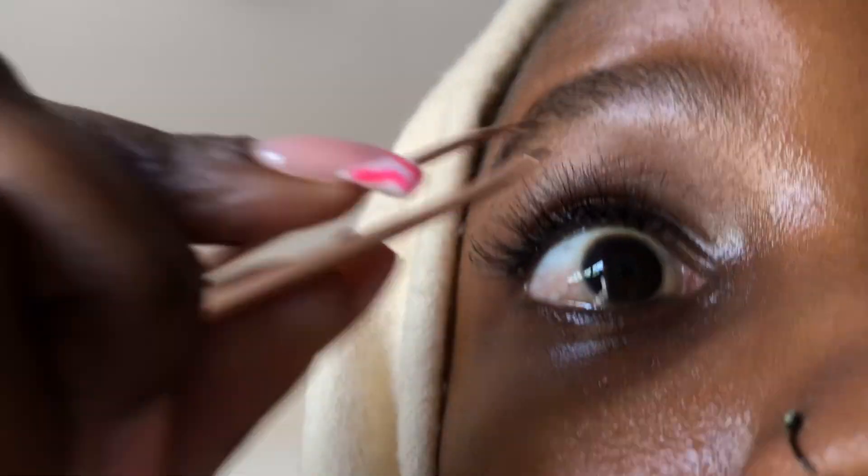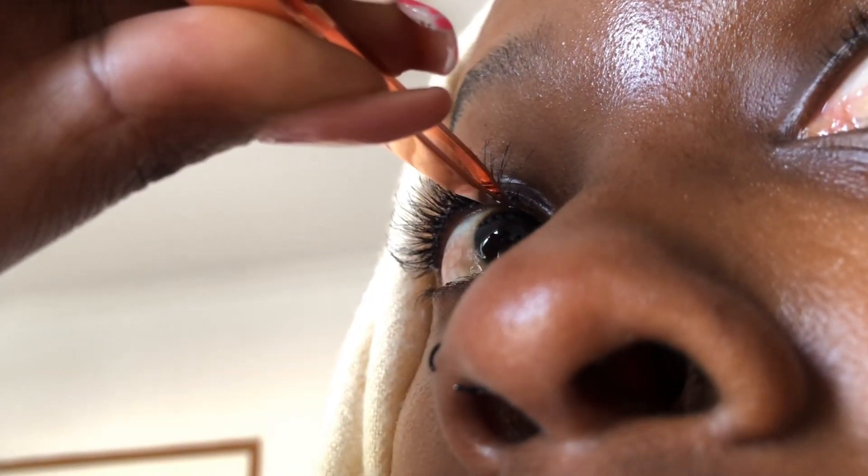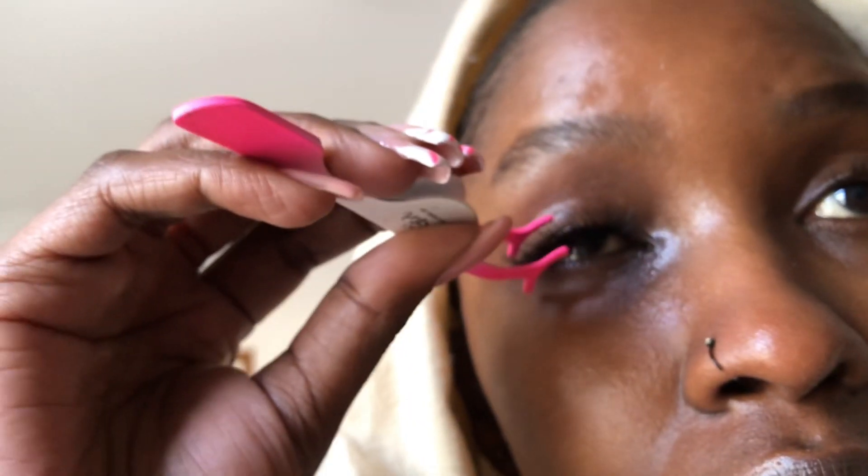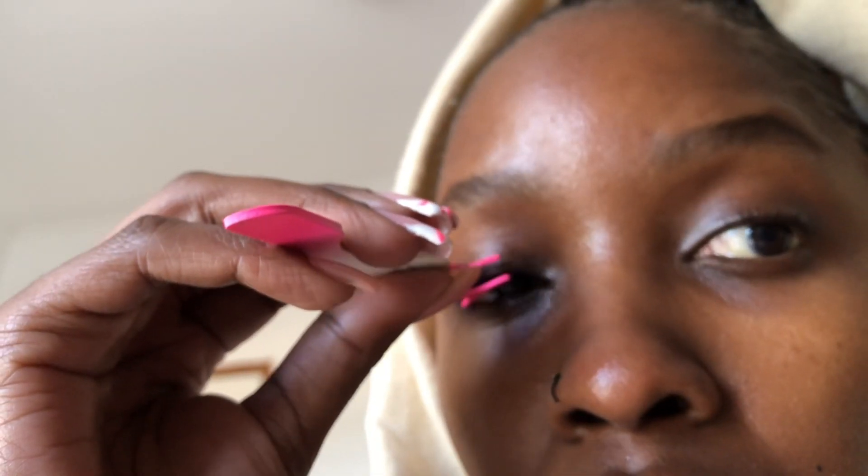The nice thing about being able to do it yourself is that if a falsie falls out, you can simply put it back. Now you are a pro at this! Imagine how much I've been paying to get this done — now I can do it myself. After you have put them in, you just take the tweezers to put them in place and there you go!